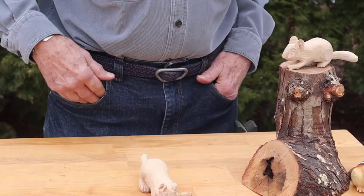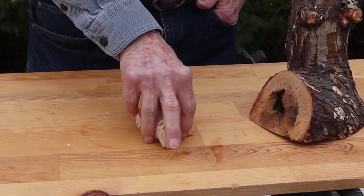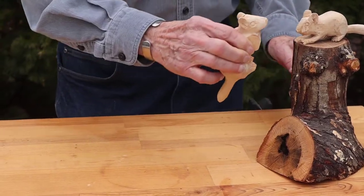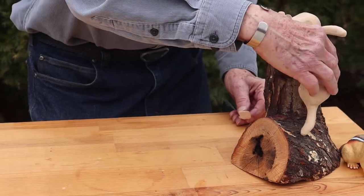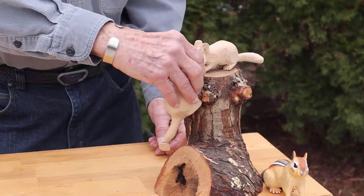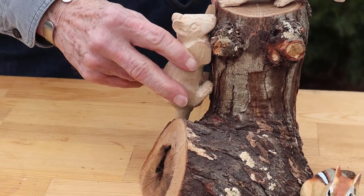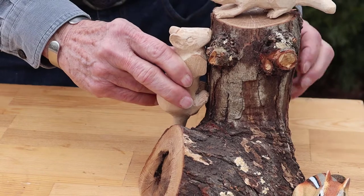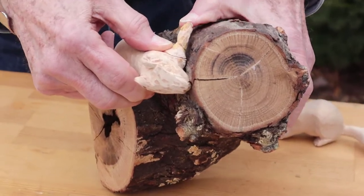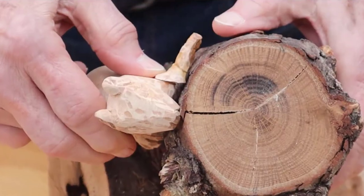As you can see, one front foot has broken off and the other front foot has been broken in two places already. And if you try to place him on the stump, he won't go over here right because his back feet won't fit. The only place that it will fit is right here to look natural. And if you put the foot the way it was, there's no way that it will reach the wood.